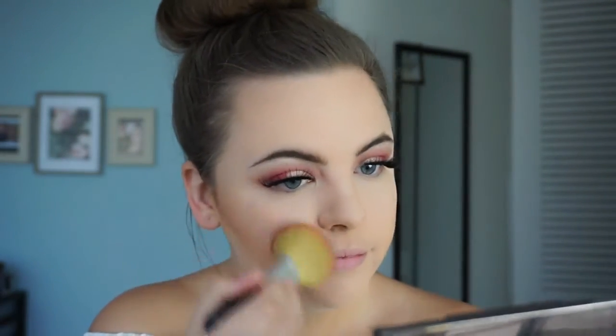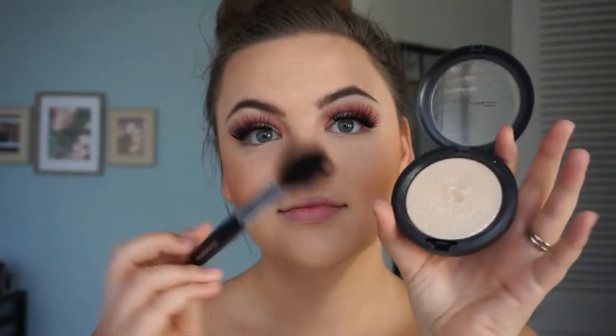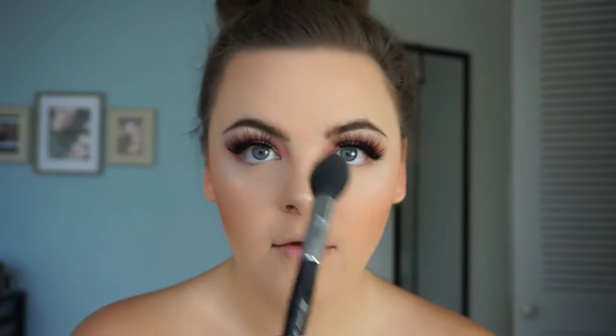For my highlight today, I'm using Double Gleam from MAC — these are the bomb dimension highlighters, you need a good look at them all. I'm just going to dust a little across my nose, pop some on the brow bone, a little on my cupid's bow, and a little on my chin. Hey, that kind of rhymed!